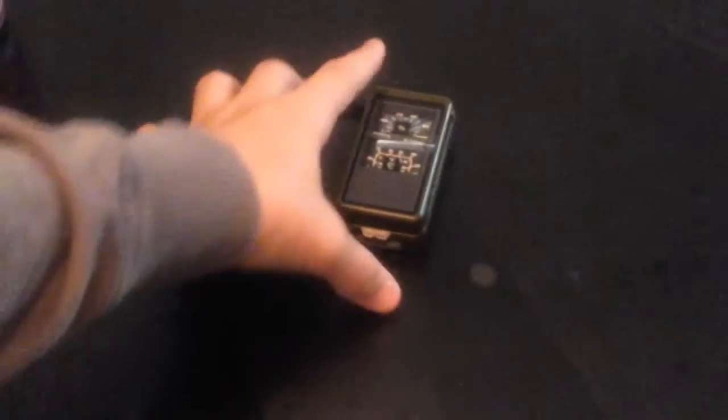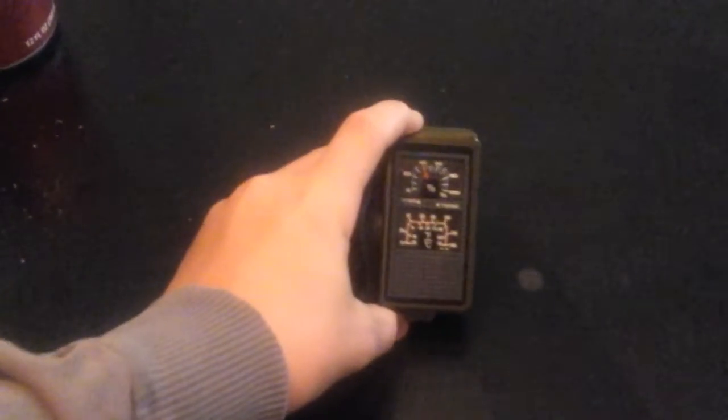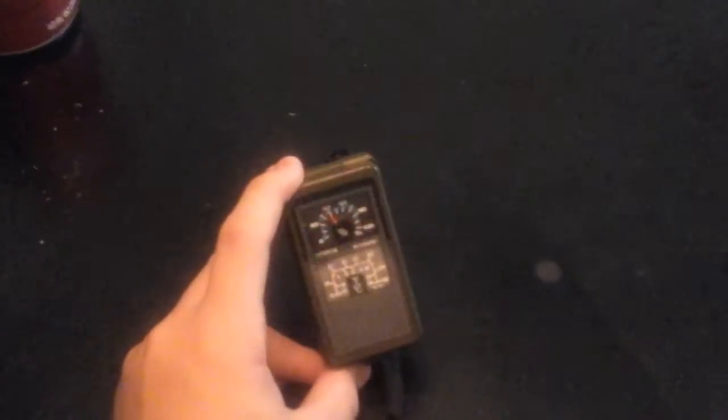Hello, this is Survivalist Kobe. This is my first video, but when I stopped over at vacation, I found a helpful little tool that I really like. It's a 10-in-1 little compact fold-out tool.